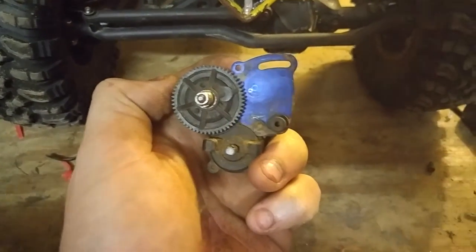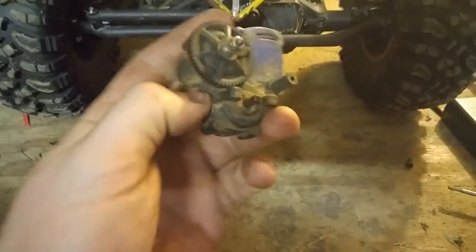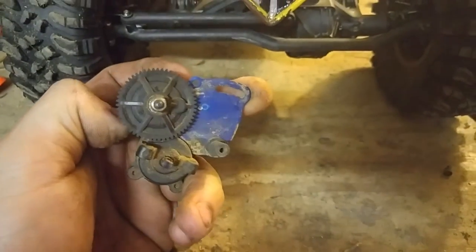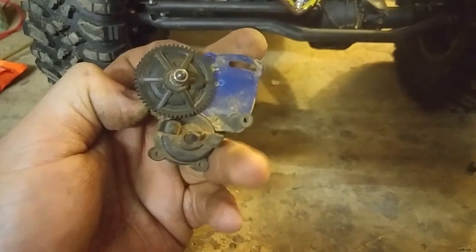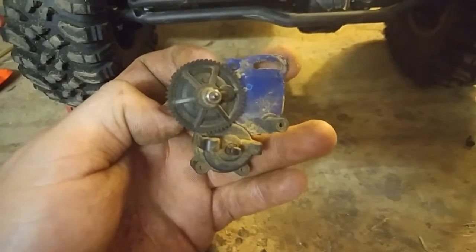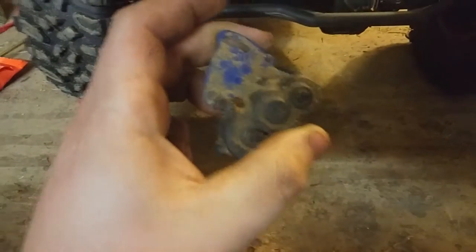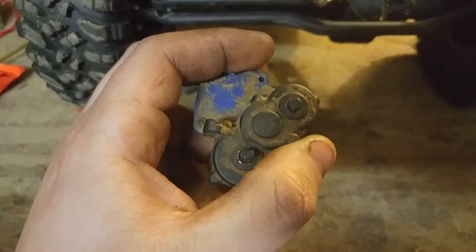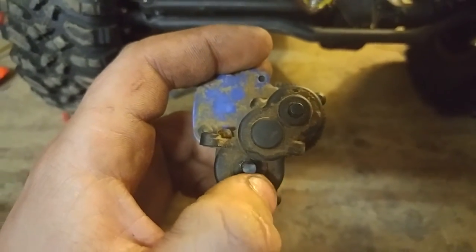This is the transmission out of the 1/16th Traxxas models. This was in my E-Revo, my mini 1/16th scale E-Revo. It had the brushless Velineon motor on it, the stock one, the little tiny 380 size motor. So it's the 380 size motor plate, not the 550 size, which is what I have in my mini Summit. I want to specifically talk about the gear swap mod that some people have done to this transmission, specifically to make it a mini Summit Crawler, which is why I did it.